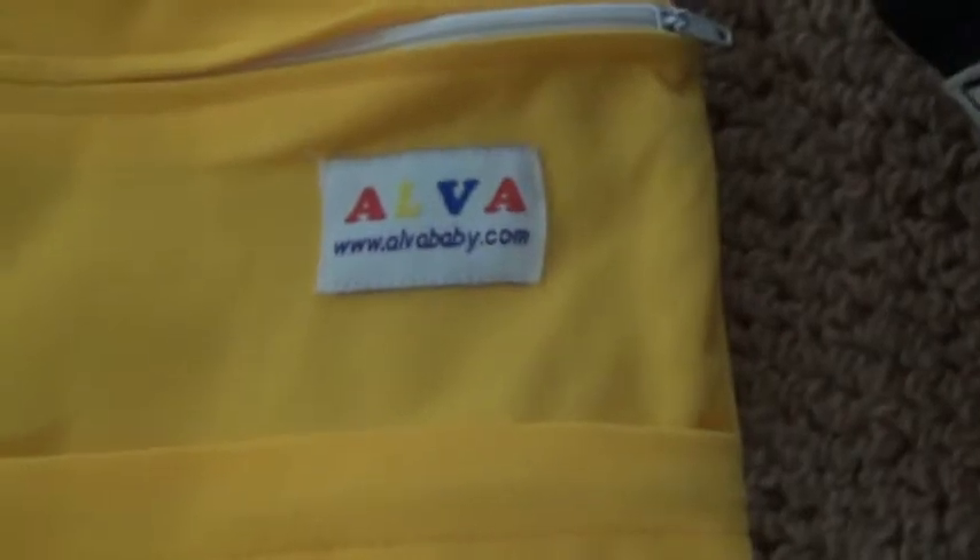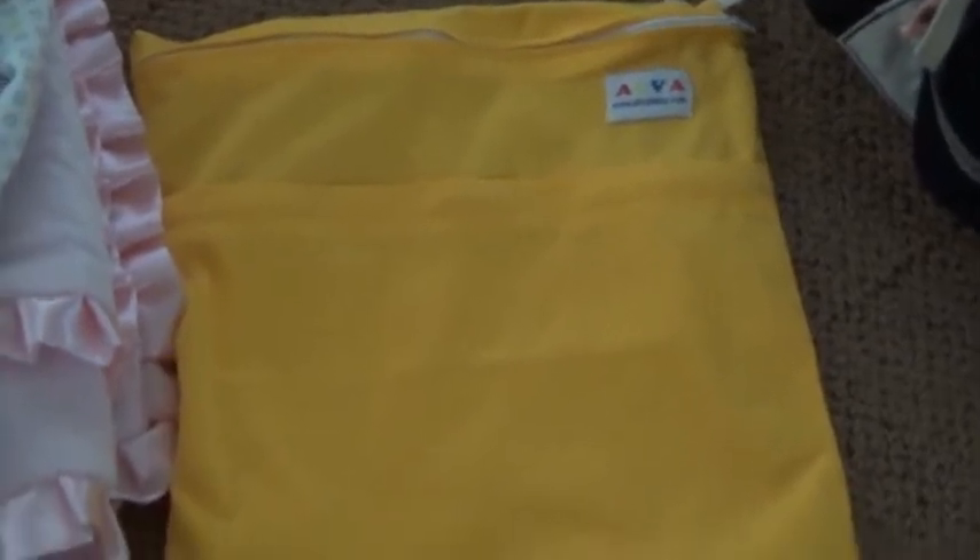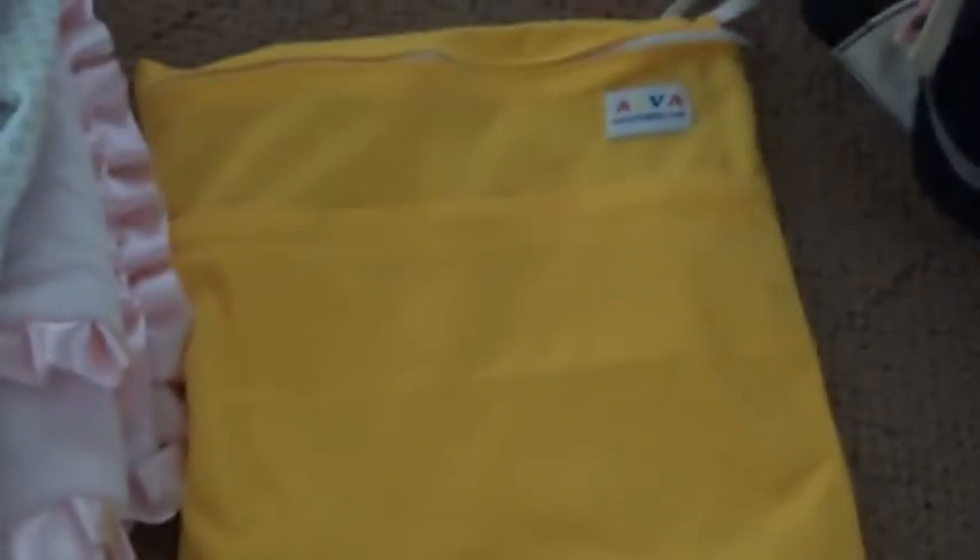Next is this bag right here. This is a wet bag — it is an Alva Baby wet bag. I got this on their website for about $4. I put dirty cloth diapers in there and then when I come home I can wash them. Right now it's empty.